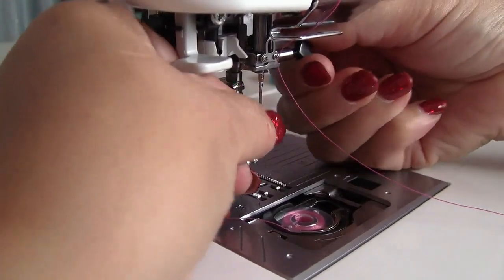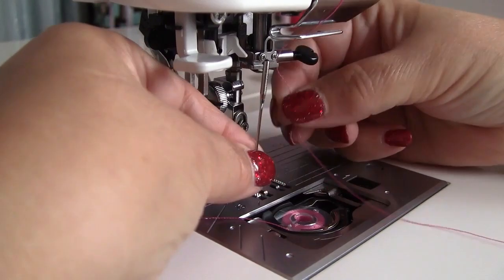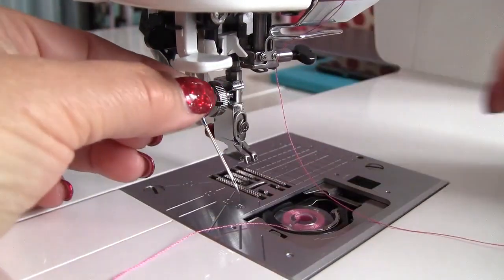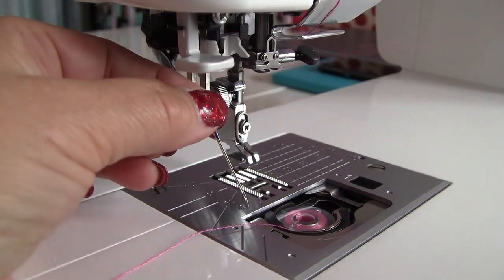In some cases it can be useful to unscrew the needle and thread it while it's not in the machine. It's actually quite easy to take the needle out and put it back already threaded.